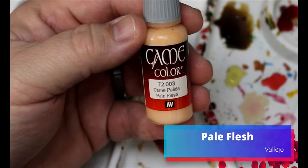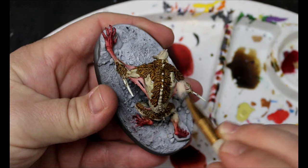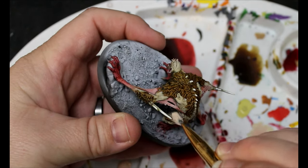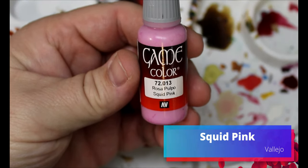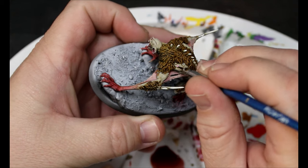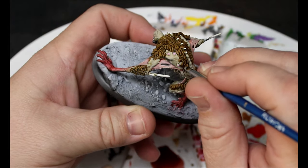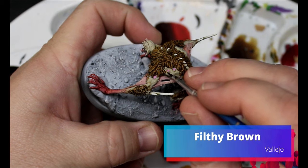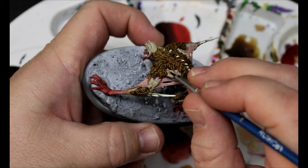Now we're going to jump over to some Pale Flesh and do a dry brush on all that webbing we did — just a light dry brush, we don't want to go too heavy, just brighten it up a little bit. Then we take some Squid Pink and put this just inside all the little wounds he has all over his back and body. Now we take some Filthy Brown and do the outline of those wounds — just the raised area around where we put the pink.